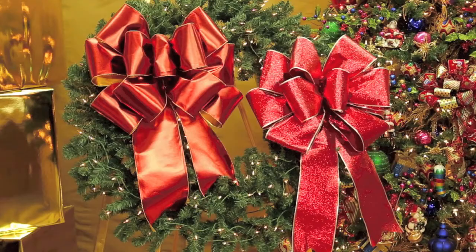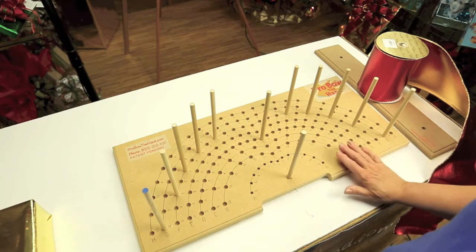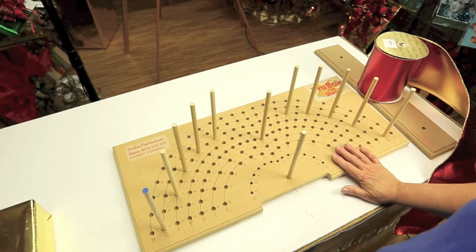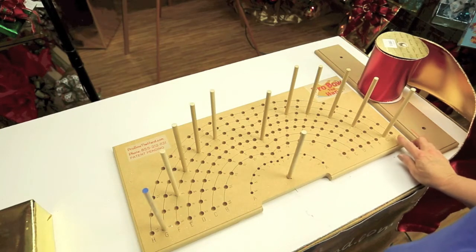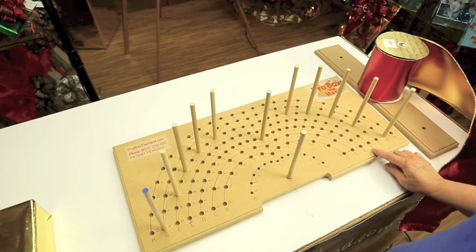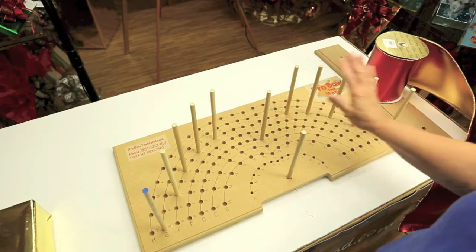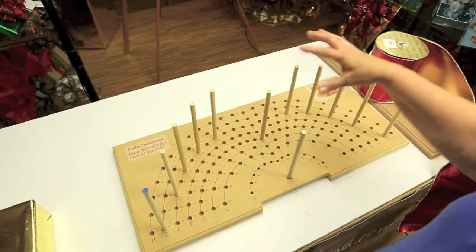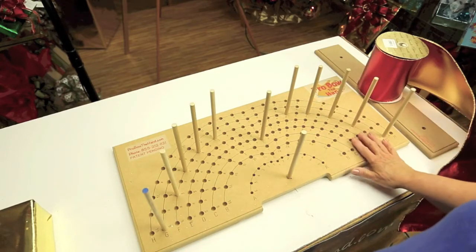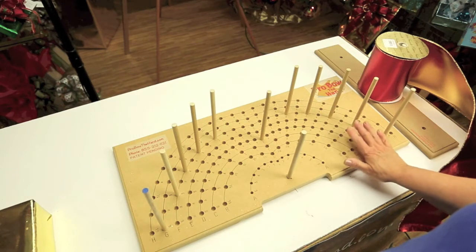I will be making the bow in the video using the Mirror Mirror. For this very large bow using six-inch ribbon, I'll be featuring our new latest board — this is Pro Bow Deluxe. It goes up to row H, whereas the large Pro Bow goes up to row E, so this one has added three new rows. We've added lines because there are so many holes that you can visually keep track of what row you're working on. That's just a wonderful new feature.